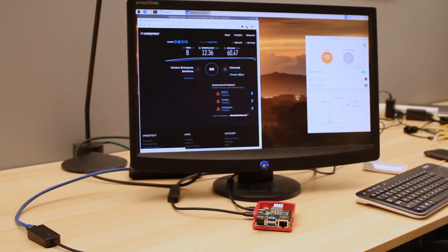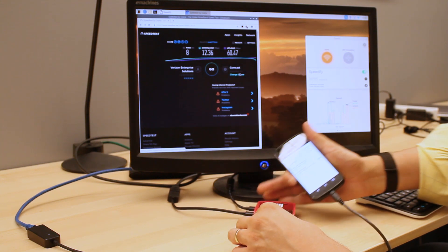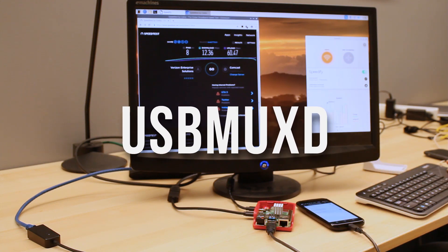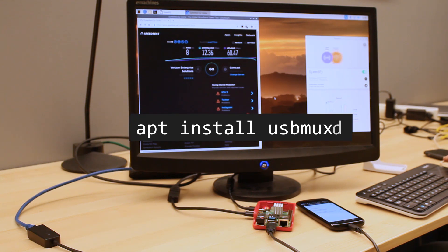Next, plug your phone into the Pi via USB and enable mobile tethering from your phone's settings. If you're using an iPhone, you'll need to install usbmuxd on the Pi for your phone to connect. Do this using the command apt install usbmuxd.